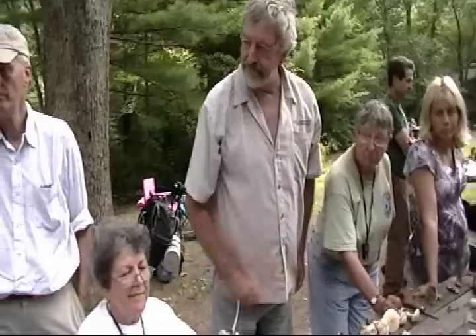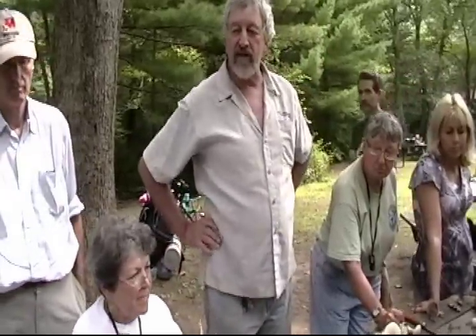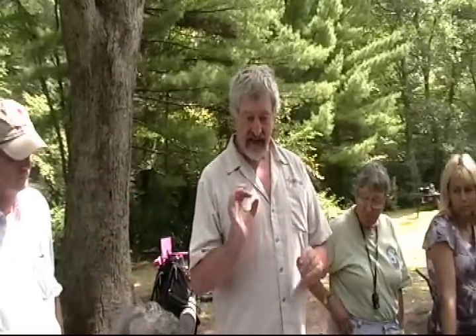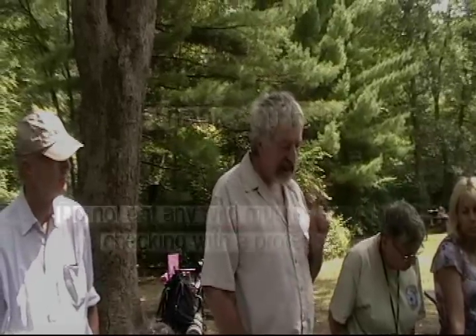Puffballs mimic an Amanita egg. If you pick puffballs, you want to cut the puffball in half and make sure you have clear, solid flesh with no outline of an embryonic mushroom inside the egg.